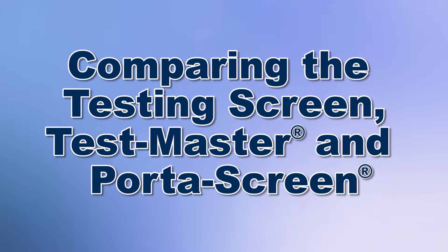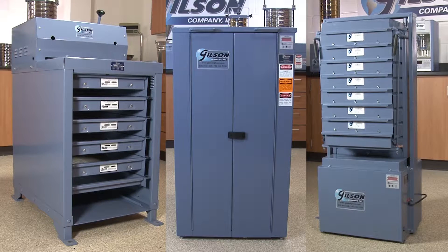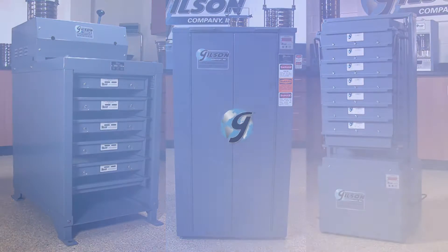When your lab needs accurate and reliable particle size determinations, then Gilson is your best choice.